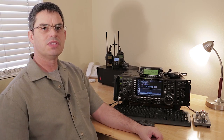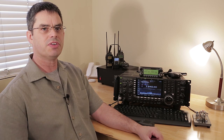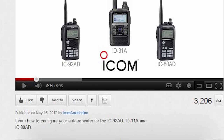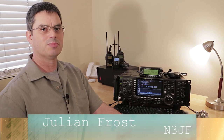As I said at the beginning of this video, this is just a small taste of the IF DSP features available in this series of radios from ICOM. I'm doing a much more in-depth video which will be uploaded to the ICOM America YouTube channel in the coming weeks. For HamNation, this is Julian Frost, N3JF. 73.